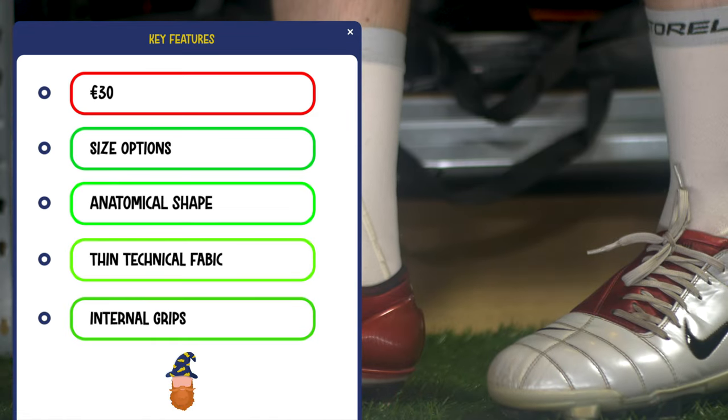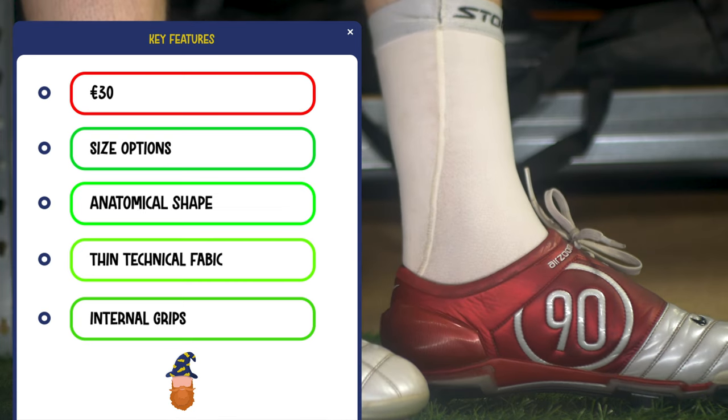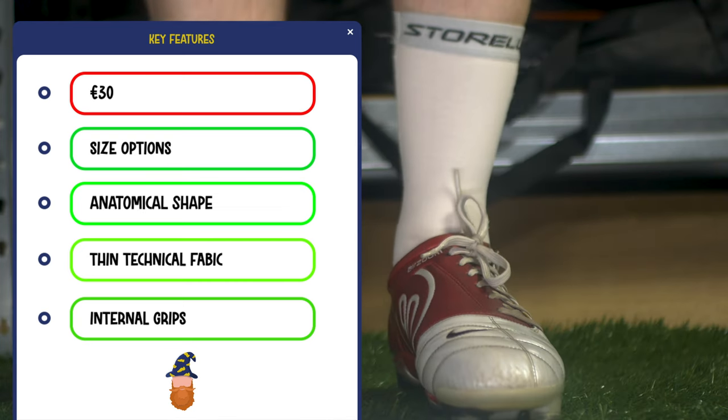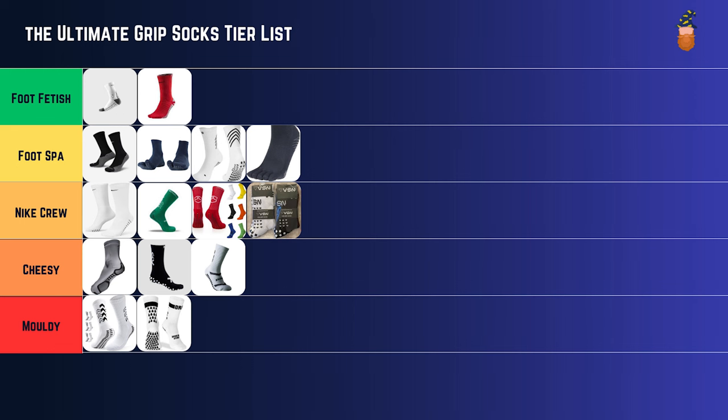They don't run up particularly long — they are sold as a grip sock liner. But if they could sort out this big seam stitching situation, you'd end up with a really decent sock. I don't wear them and won't wear them because the seams are too irritating. So I'm going to very harshly put them in cheesy, because they've just got such a fundamental flaw. They are potentially foot fetish grip socks if they could sort out the damn seams, but as it is, cheesy.